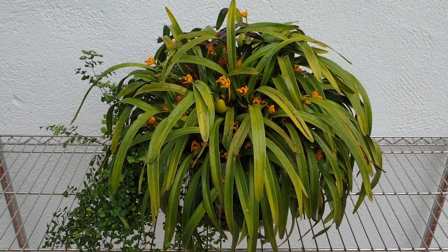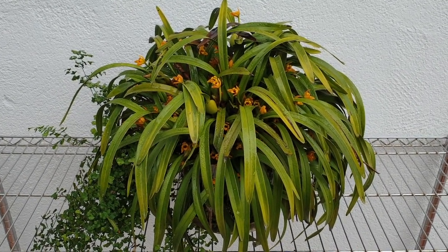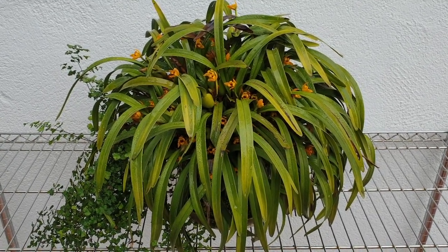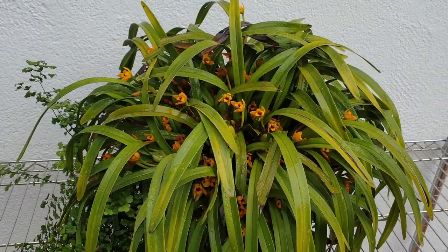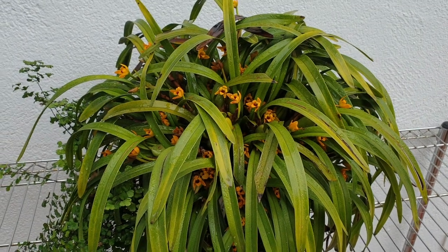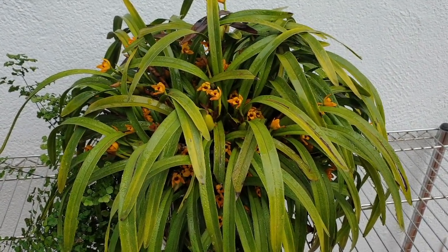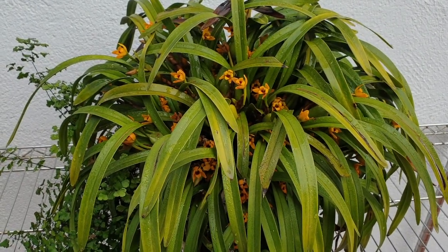Hello again everyone. So this is actually how I water my Maxillaria variabilis. I just drench it from the top as much as possible, depending on the weather outside. In winter I do it every other day or every third day, and in summer it gets a lot more — every day in the morning.